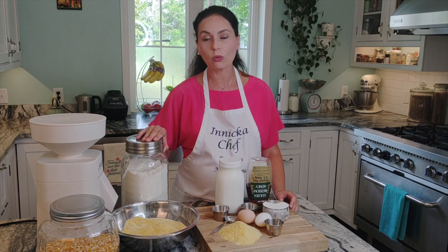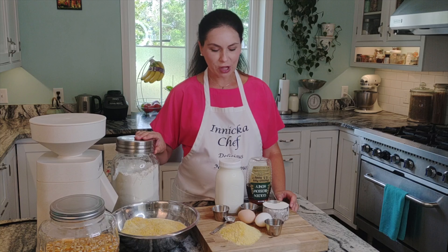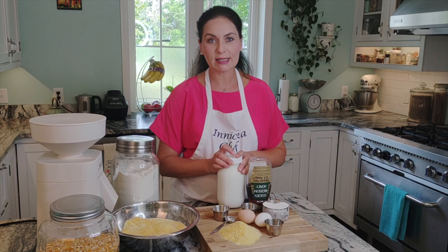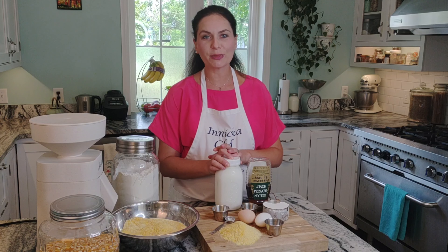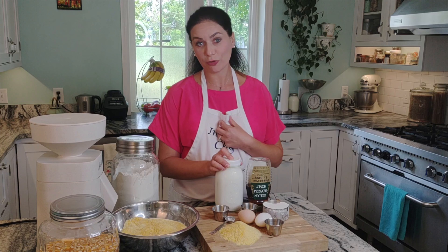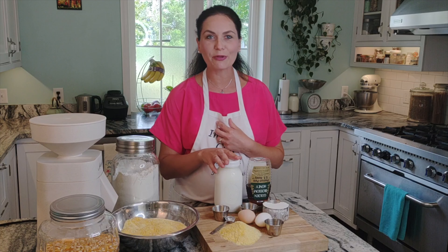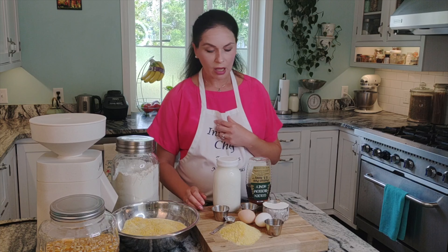Since this is not gluten-free, we also have whole all-purpose flour. I'll add all-purpose flour, and kefir. If you don't have kefir, use buttermilk — in the South that's the number one ingredient for fried chicken and pretty much everything. But in my household we use kefir for everything. I'll link below how to make kefir and what to do with it. I love it — it has a ton of health benefits. And we have eggs.